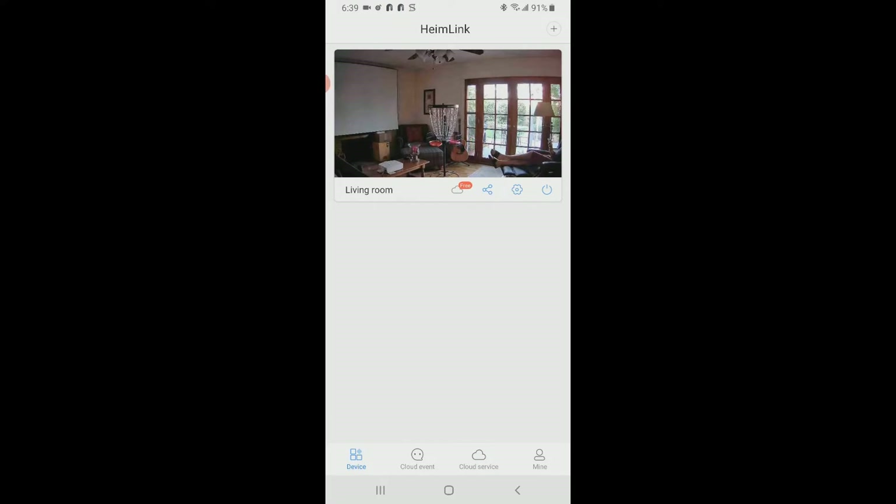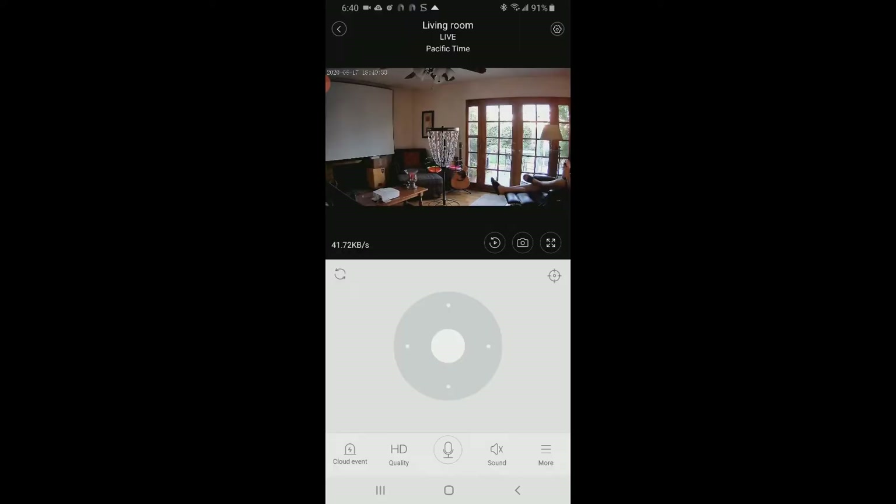Let's take a look at the app. What we're seeing is the last image it captured — sometimes this is what shows when you exit and re-enter the app. I've named this camera 'living room.' Let's click on it and go live. Down below we can toggle HD quality versus standard definition. If your internet is lagging you might want to drop to standard, but I've had no trouble with HD quality.